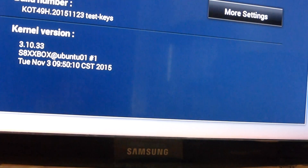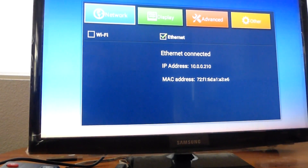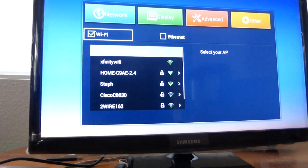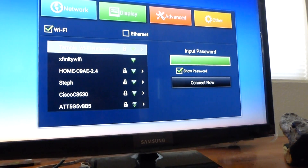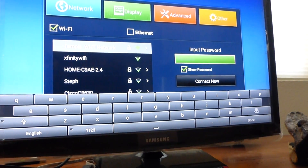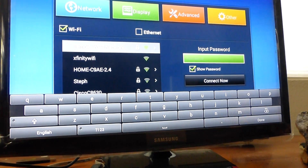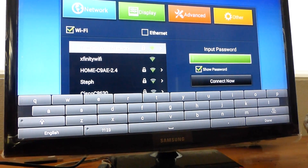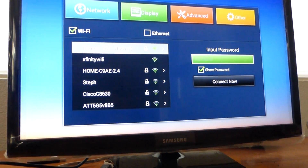And once you're in Settings, go click on Network. And if you're going to use Wi-Fi, check mark Wi-Fi and find your Wi-Fi. When you click the input password, the keyboard will show up. Put your password for your Wi-Fi system. Make sure you show password — check mark Show Password — so you know that you put the password right. To get rid of the keyboard, press Return, and then Connect.